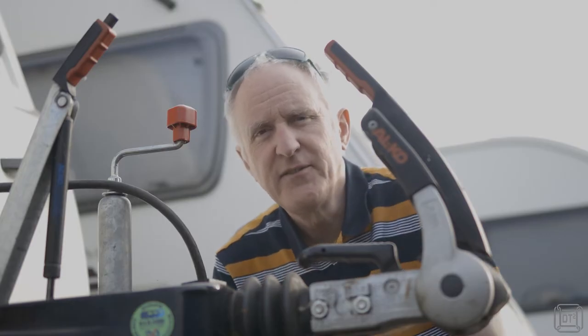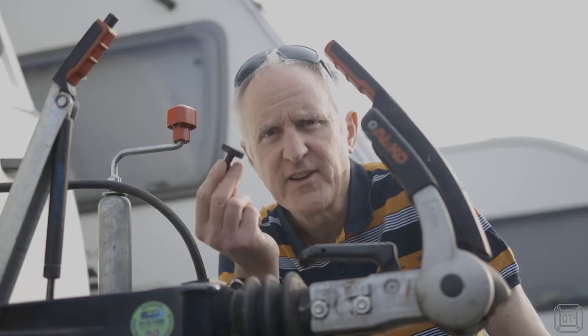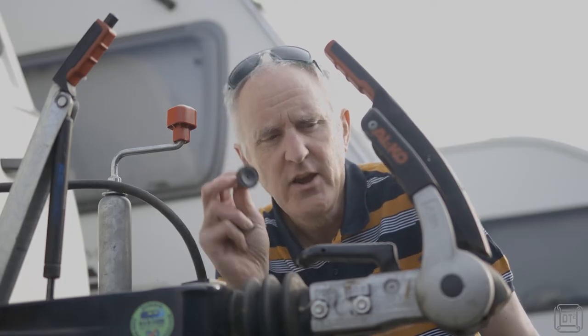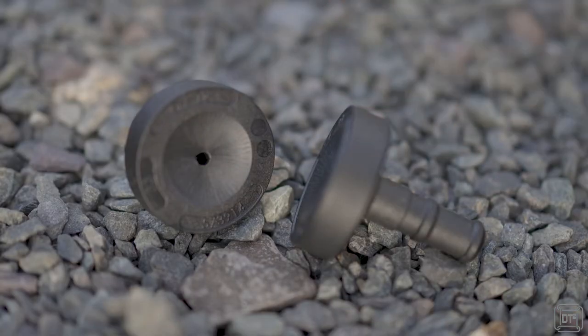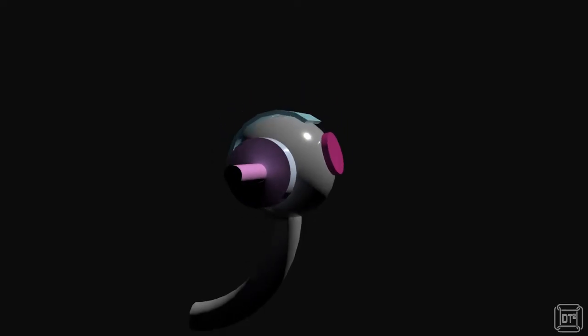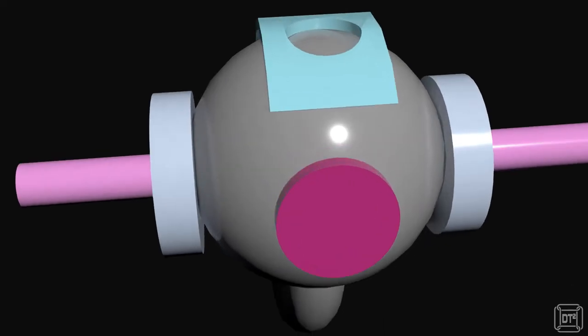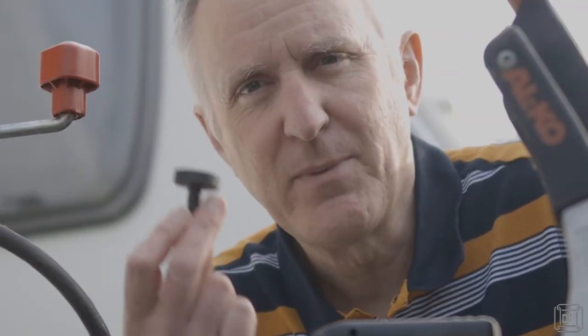So first of all let's talk about what the actual problem is. If you've got an Alco stabiliser you'll be familiar with these pads which go either side of the tow ball. When you lower this lever, these two pads are pressed in against the tow ball, which increases friction and stops the caravan from waggling around, making it more stable. If you find this pushes down really easily, you probably need to replace those pads.